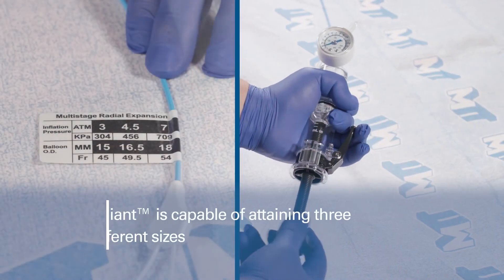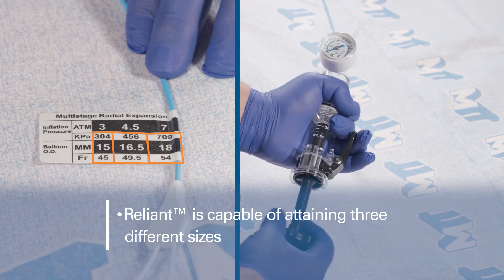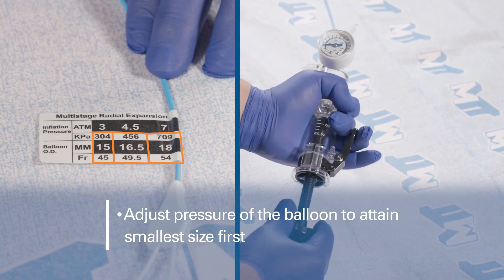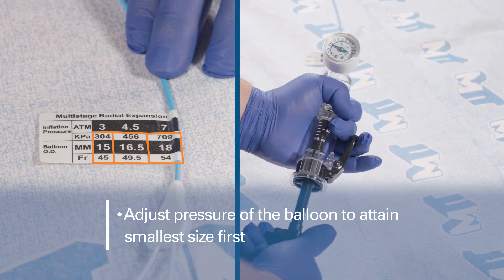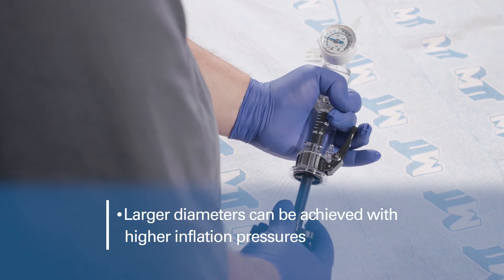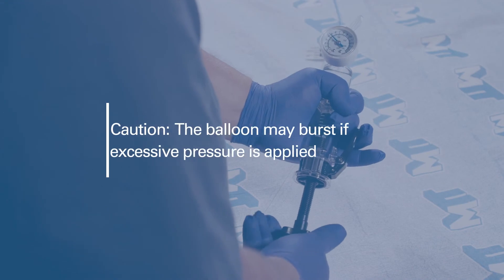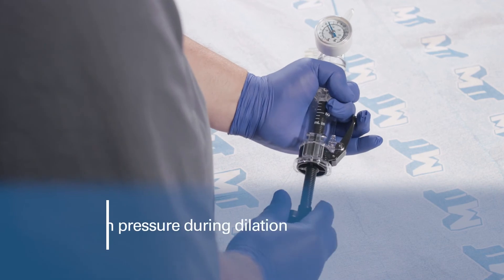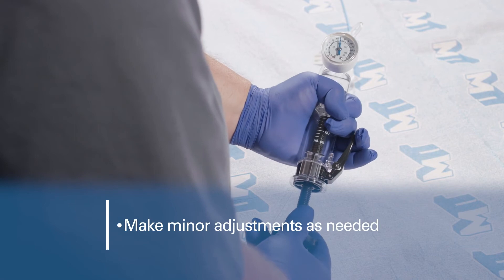The Reliant Multi-Stage Dilation Balloon Catheter can attain three distinct sizes at the associated inflation pressures. Adjust the pressure using the inflation device to attain the smallest size based on the pressure diameter tag label near the hub on the proximal end of the catheter. Larger diameters can be achieved with higher inflation pressures. Caution: the balloon may burst if excessive pressure is applied. Carefully observe the balloon pressure during dilation. It's normal to make minor adjustments to maintain the appropriate pressure.